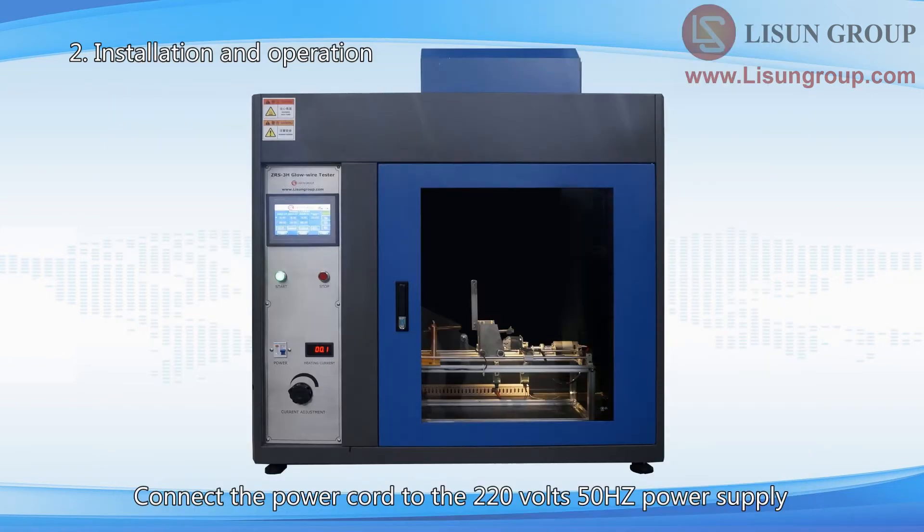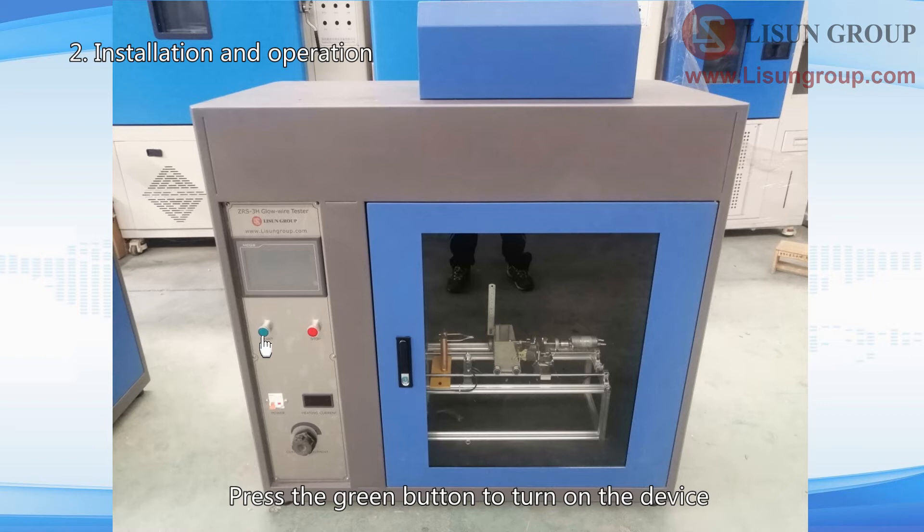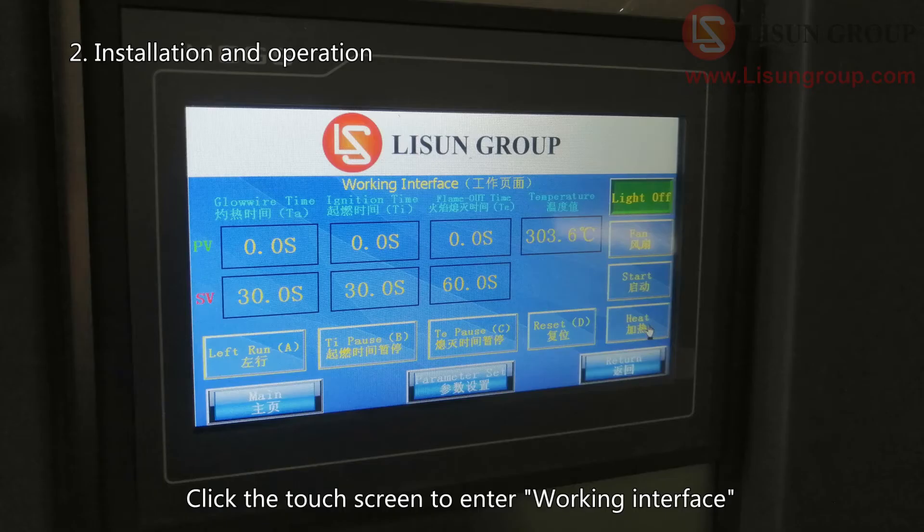Connect the power cord to the 220V 50Hz power supply. Turn on the switch. Press the green button to turn on the device. Click the touch screen to enter the working interface.